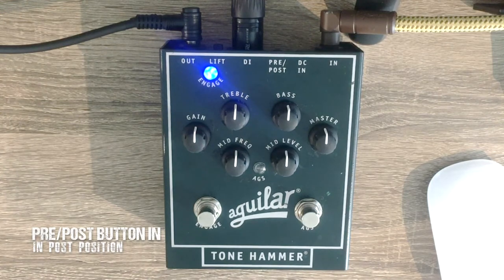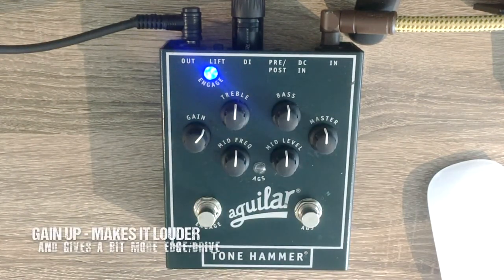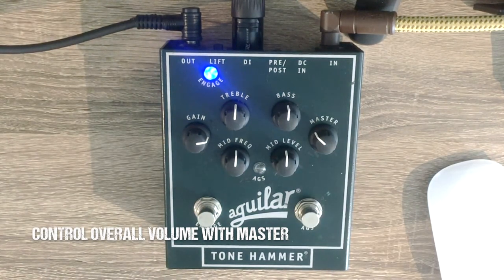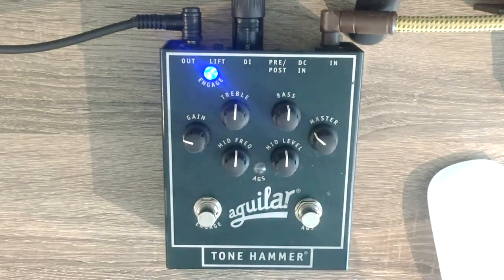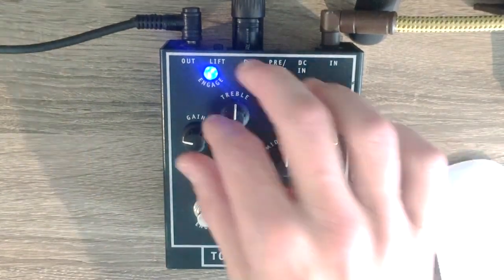Now with the post-EQ button pressed in and engaged — there we go. Now if I turn the gain up, it's immediately louder. You can try the sound with the gain up further — that's a considerable difference. But if it's too hot for your amp, you could just turn the master volume down and you'll get the same intensity of sound, just quieter. And if you don't want it to be so edgy but you still need the volume, turn the gain down and turn the master volume up.